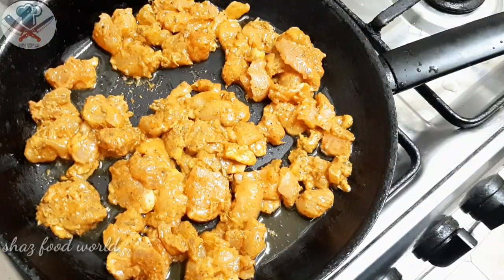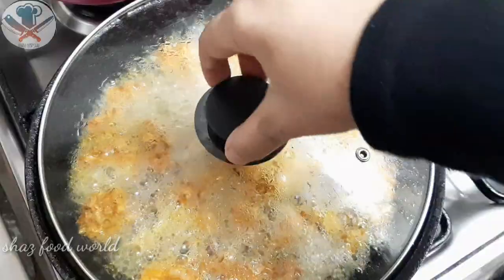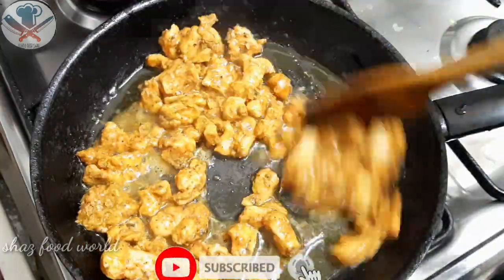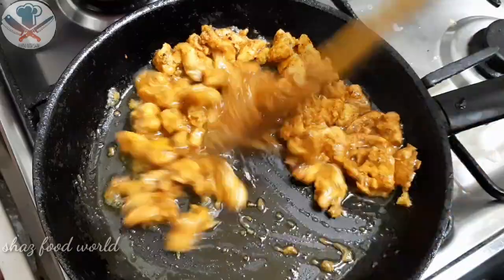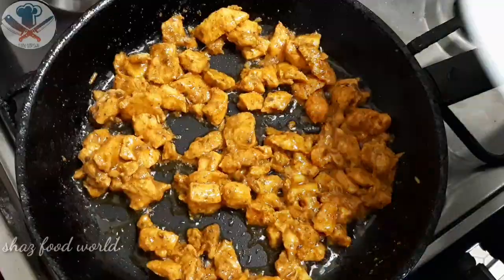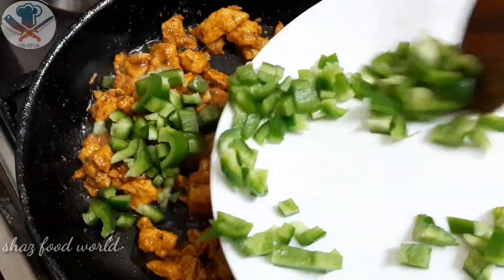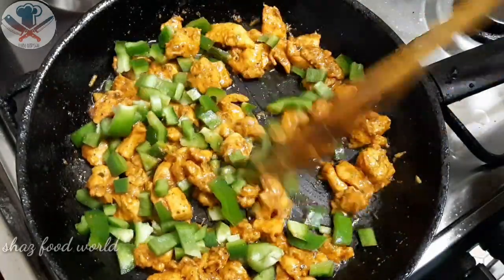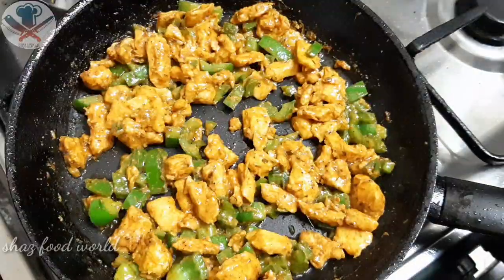Let's fry the chicken in the middle of the pan.